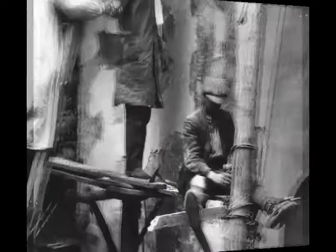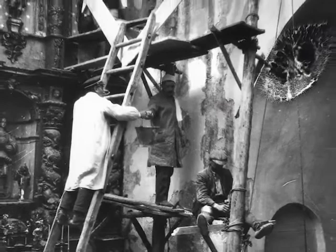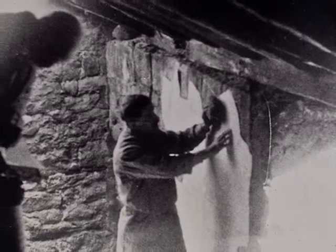Strapo was a revolutionary technique for removing mural paintings, which was imported from Italy by Franco Stefanoni in 1919 and used for the majority of removals of Catalan mural paintings. The strapo removal technique allows just the pictorial film to be removed from the wall, unlike the staco technique, which also removed the base mortar or intonaco.